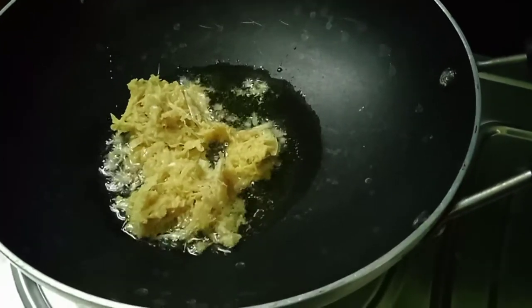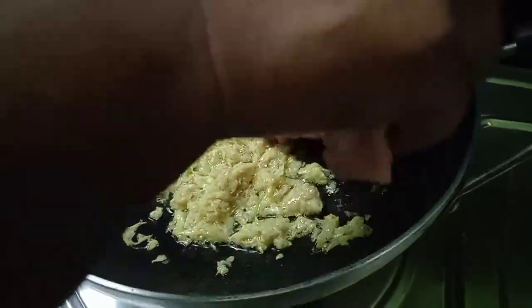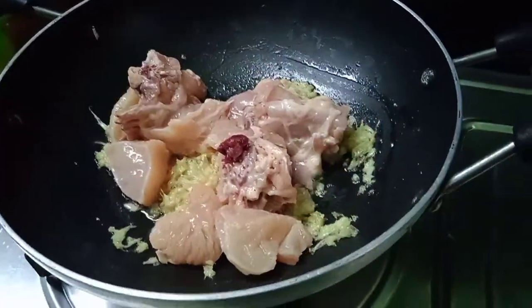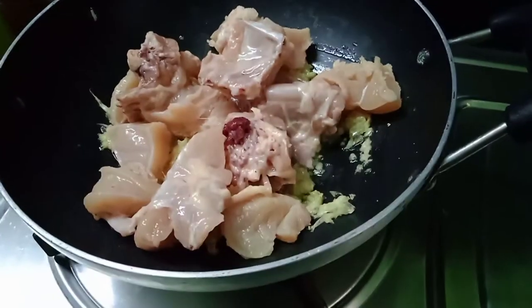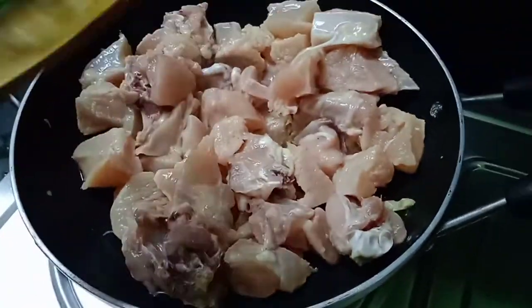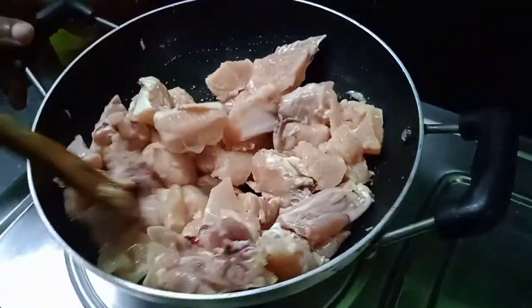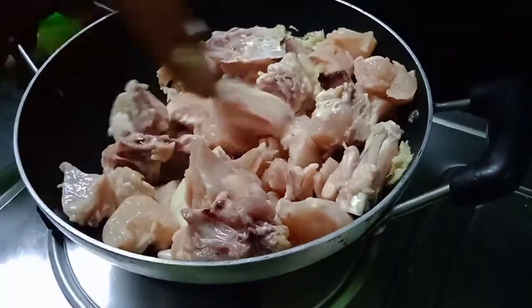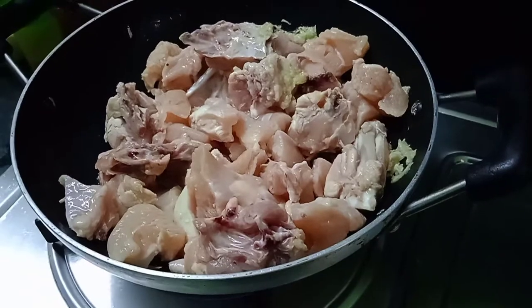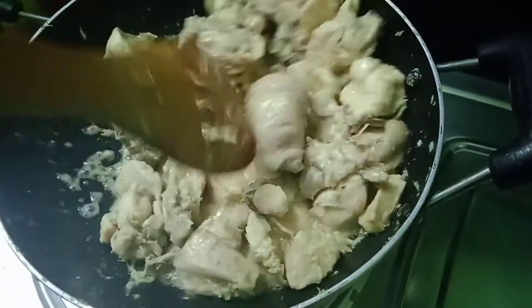Put 2 tbsp of oil in the pan. Add 5 grams of chicken and a little more chicken.